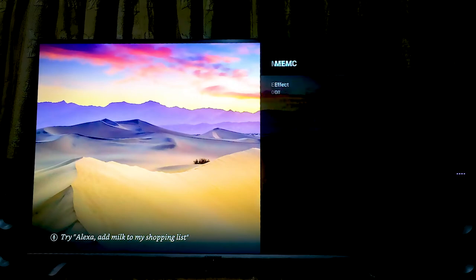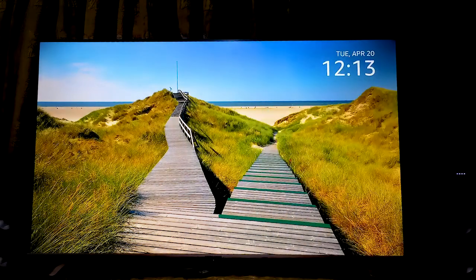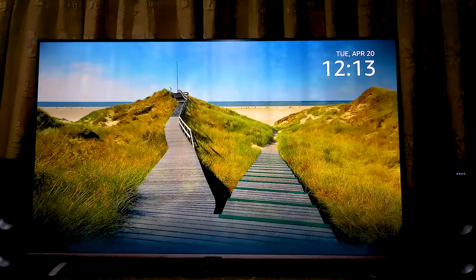MEMC is a feature found in a lot of TVs and is infamously called the soap opera effect, because of the way it makes what you are watching look like a soap opera. On some TVs it is called motion smoothing, and how it works is by adding artificial frames to a video with a low frame rate so that it has a higher frame rate and gives it that smooth effect. This TV also has HLG, which is another kind of high dynamic range designed for broadcast, cable, satellite, and live TV.